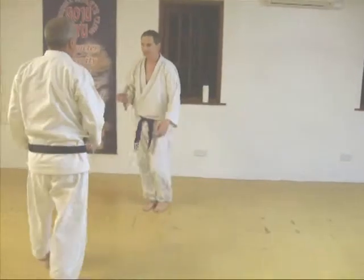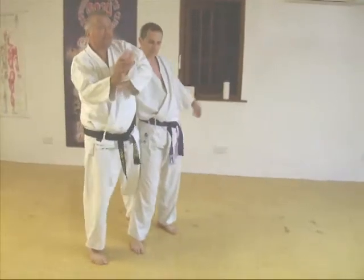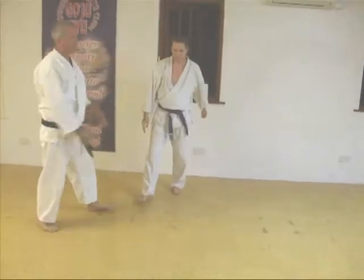So don't stand there struggling like this. Break. Hit. Hit. Nice.